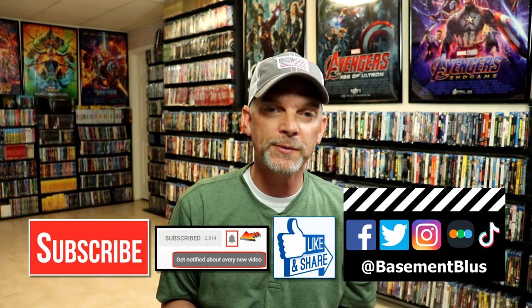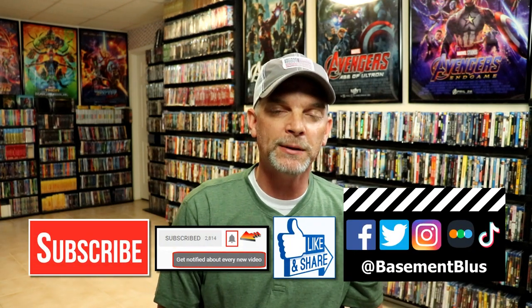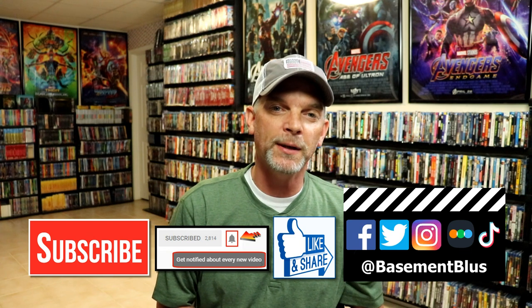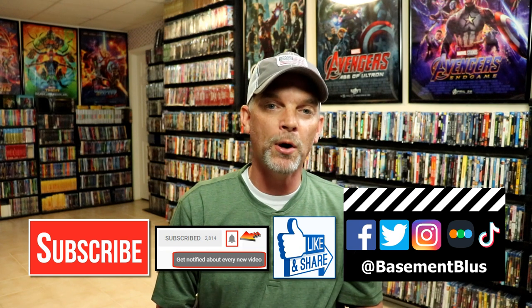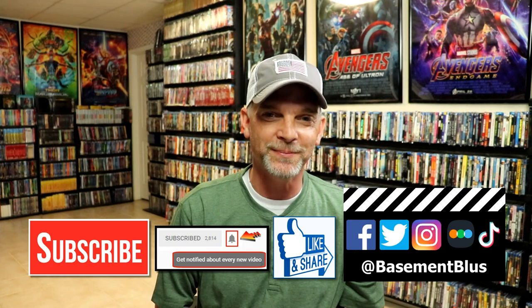If you like what you saw here today, please give it a thumbs up and share the video. If you haven't subscribed to my channel, I'd really appreciate it if you would subscribe. Please remember to hit that notification bell so that you can be notified every time I upload a new video. If you haven't found me on my social media accounts, I'm on Facebook, Twitter, Instagram, and on TikTok. And if you'd like to find out what I've been watching, you can find me over on Letterboxd — I do have links below. Thanks again for watching and we will see you next time.